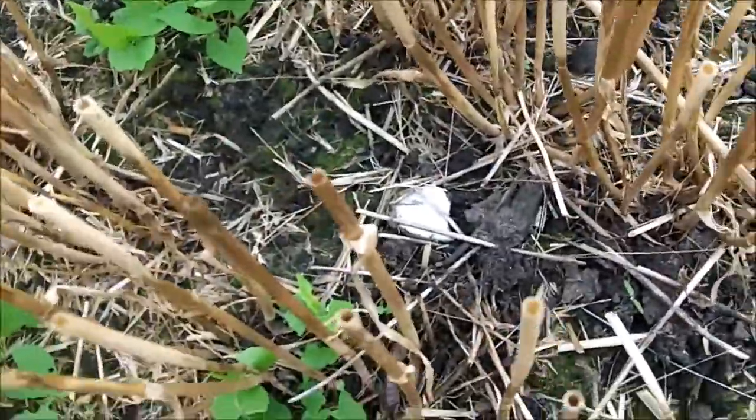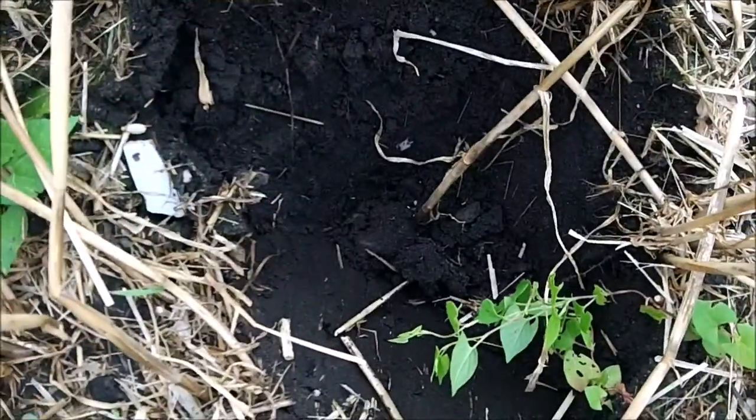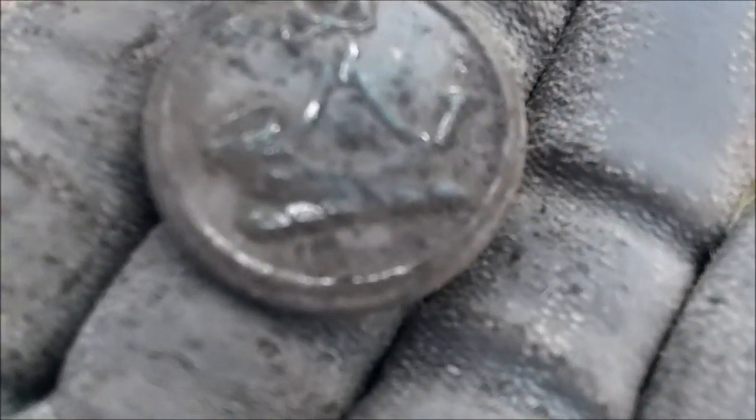Strange blob of lead. Lots of pottery on the top. Got a signal here — let's see what it is. Just a bit of lead. I just found a lovely millish button.